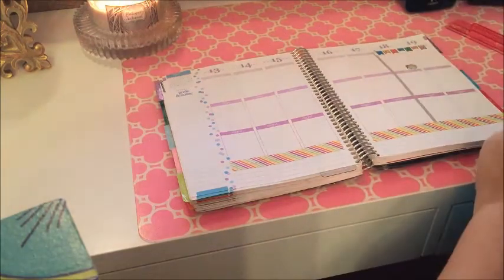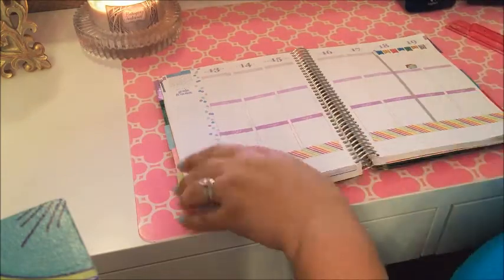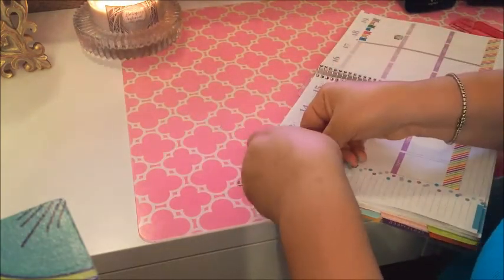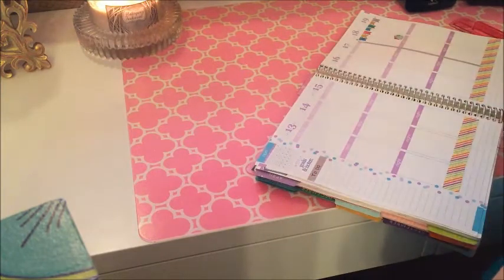I am putting down a laundry sticker on Saturday because I try to always do our laundry on Saturday. And as always, I am putting in the goals and notes section: to-do, to-pay, and to-plan.